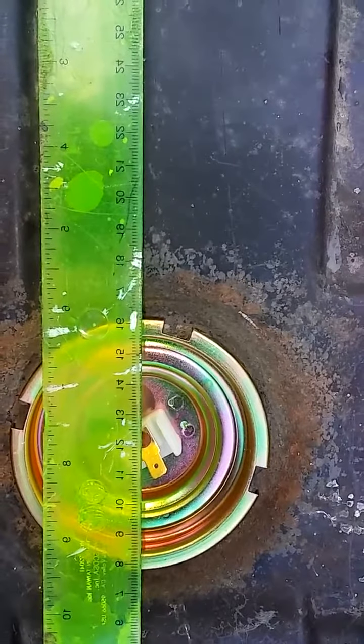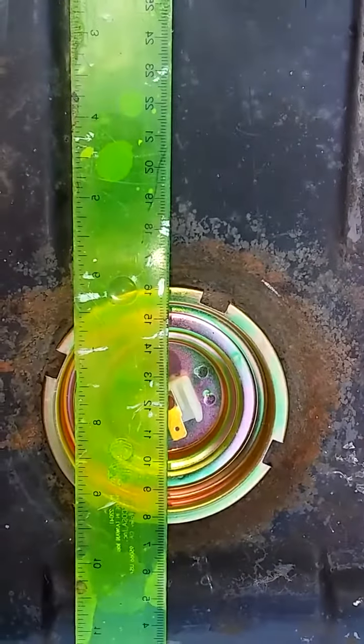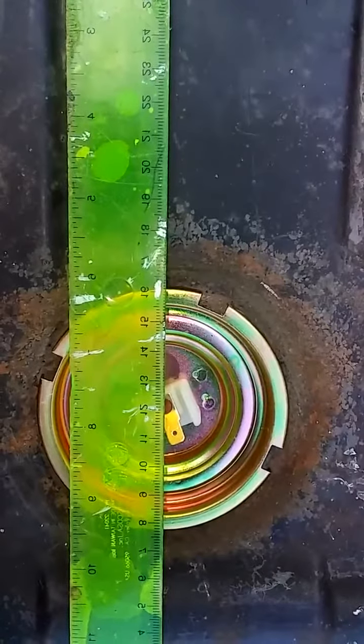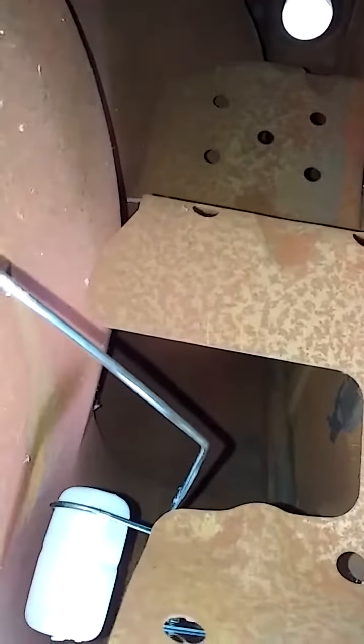I'm going to pause and then I'm going to put it to the begin to lock position. Now I'm in just the beginning of the lock and I'll show you here where the arm is located — right there. It's quite a ways away from the far side over here where it'll lock.